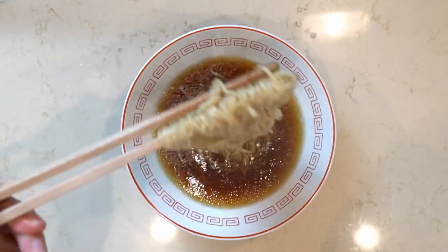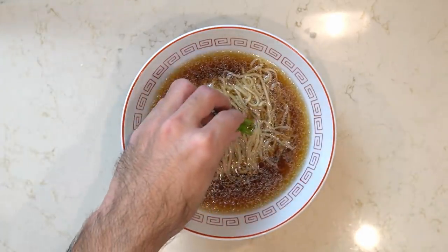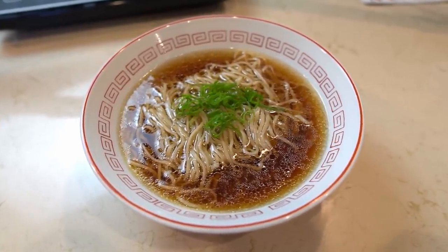And that's it — a shoyu ramen that comes together really quickly. To be honest, if you're not a real ramen nerd you probably can't tell the difference between this and a ramen made with a chintan soup that took six or seven hours. Sometimes I'll make this and my wife will ask what I put in the soup, and I just have to laugh and say it's the Lee Kum Ki special.